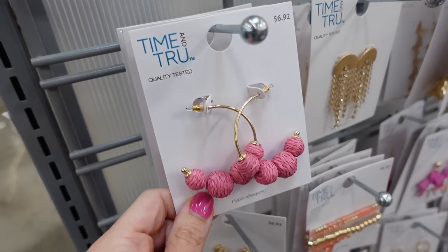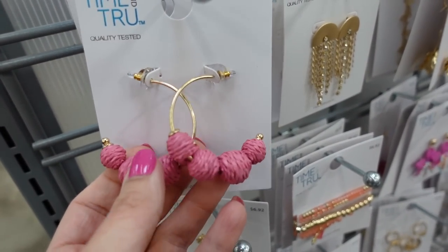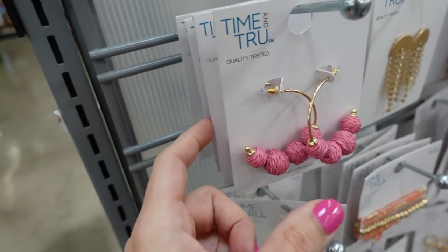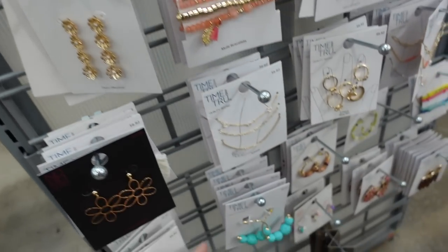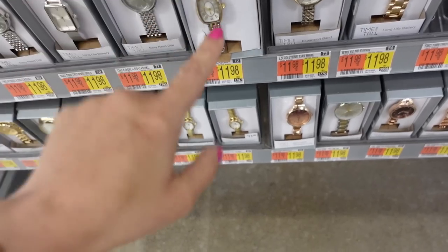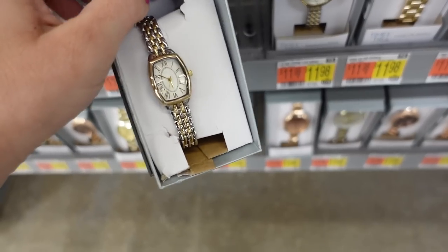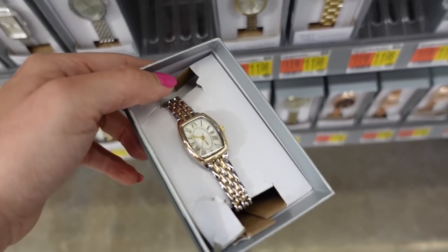Keeping with the pink, for earrings I'm going with these hoops from Time and True — nice and lightweight at $6.92. They also come in teal. Since I'm mixing silver and gold with the earrings and bag, I'm going with this Time and True watch at $11.98.